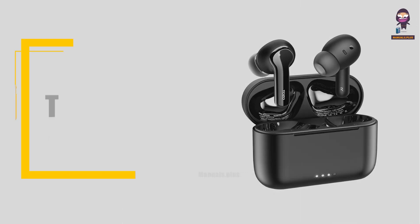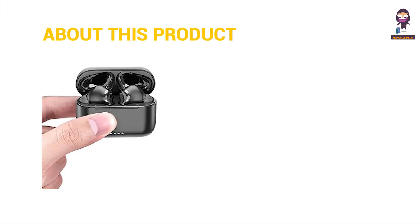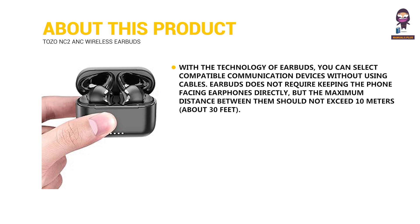Hi everyone. In this video we're going to take an in-depth look at the TOZO NC2 active noise cancellation wireless earbuds. With the technology of earbuds, you can select compatible communication devices without using cables. Earbuds do not require keeping the phone facing the earphones directly, but the maximum distance between them should not exceed 10 meters.